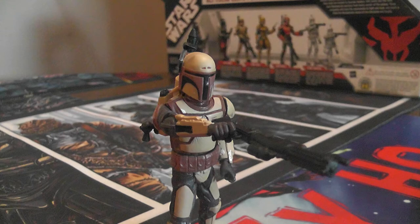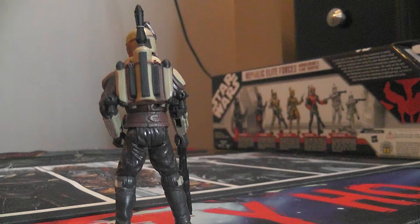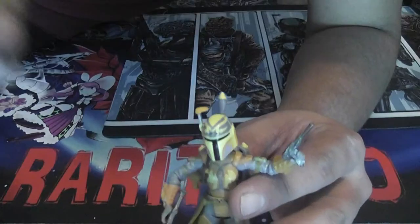His legs are fine — knees and ankles move, and his waist rotates too. Just the fact that his arms are so stiff is a little disappointing. He can't even hold his rifle the way you'd expect a basic clone trooper to. That's my only complaint — you could use some pistols or something and still display him quite nicely.